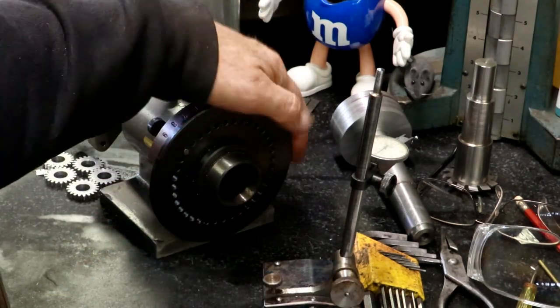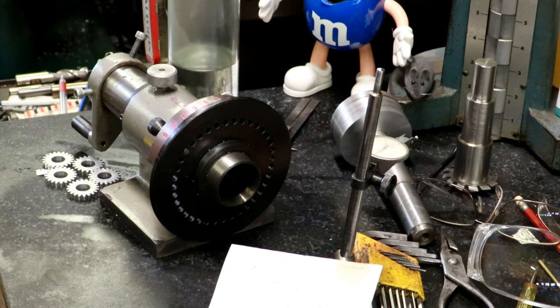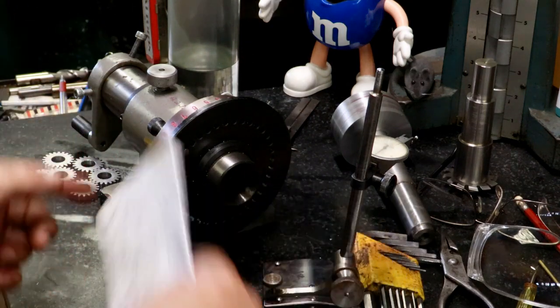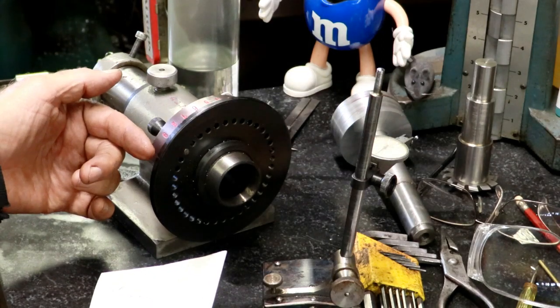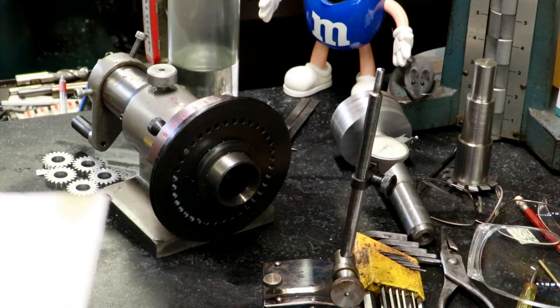Now if we had a piece of paper to wrap around this that we could lay out and mark, we'd be all set. We could just wrap a piece of paper around it after we mark it, and put a pointer out here to indicate the marks that we made. That's what I'm doing.